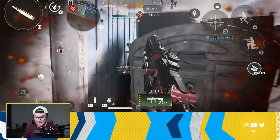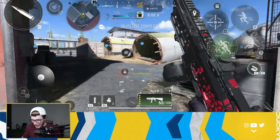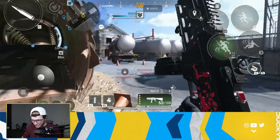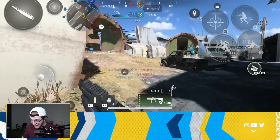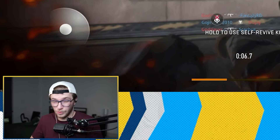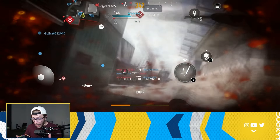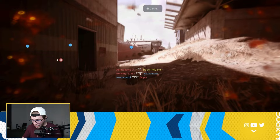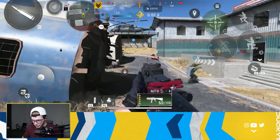The aim assist is also pretty strong. People have been debating whether controller aim assist in Warzone Mobile is too overpowered — it's kind of busted. If someone who actually knows what they're doing hops on a controller, it might be over for mobile players. This aim assist is really strong, considering I haven't played on a console or controller in years.